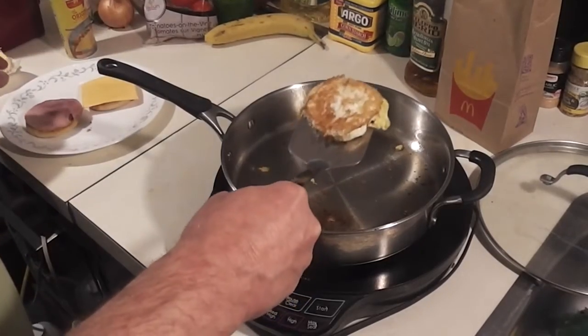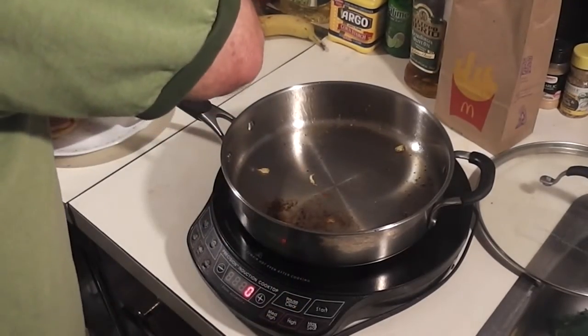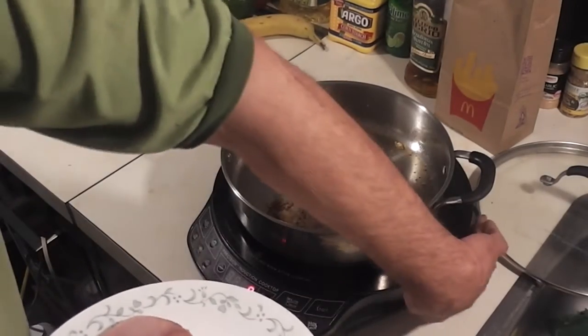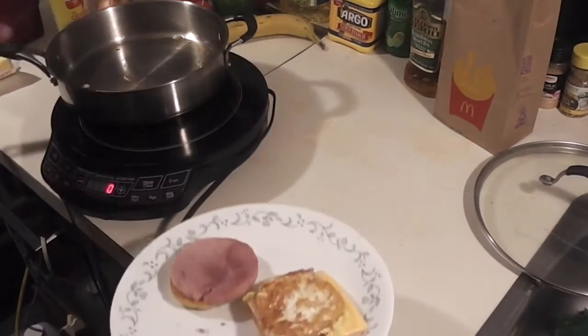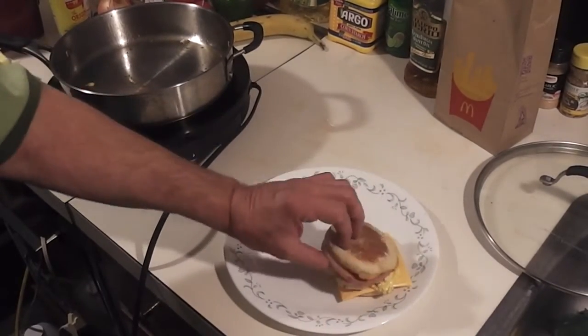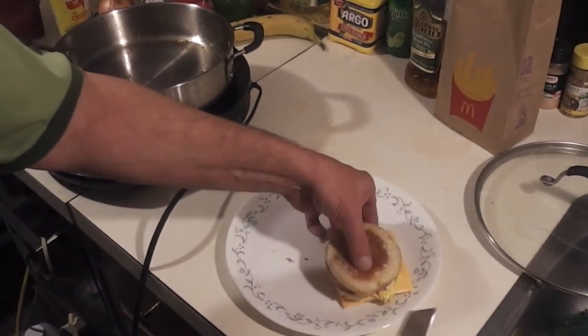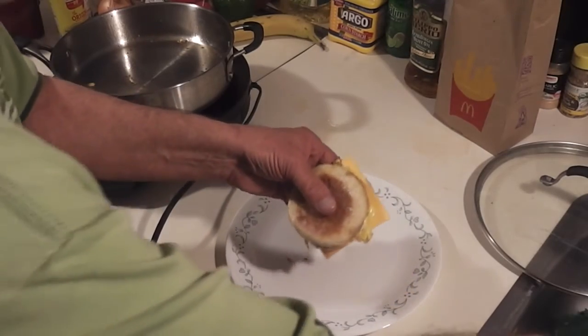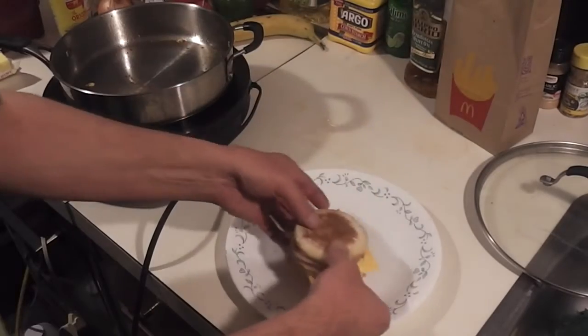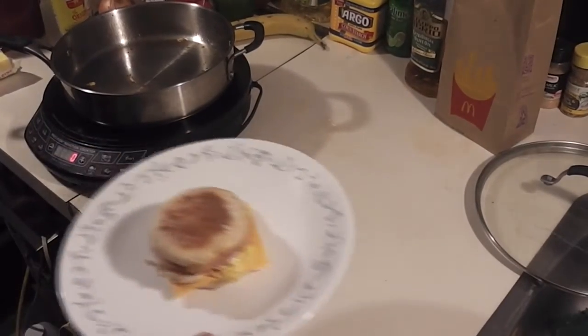So there we go. Even though I kind of screwed up on the egg — my sous chef is Murphy, of Murphy's Law — everything I've been doing today something's been going a little wacko. Anyway, there you have it, an Egg McMuffin. To get the cheese melted, you're just going to throw that in the microwave for about 15 seconds, which I'm going to do right now. My McMuffin's in the microwave, melting my cheese.